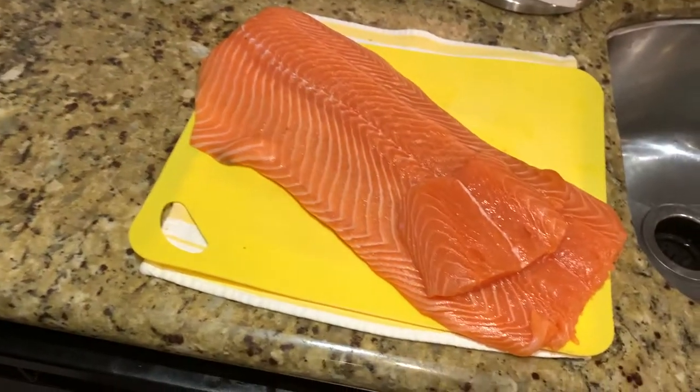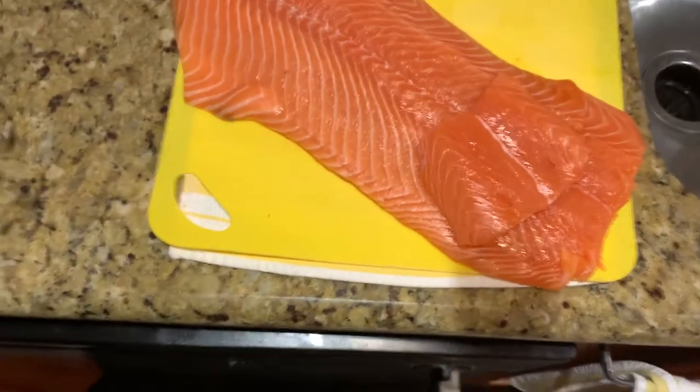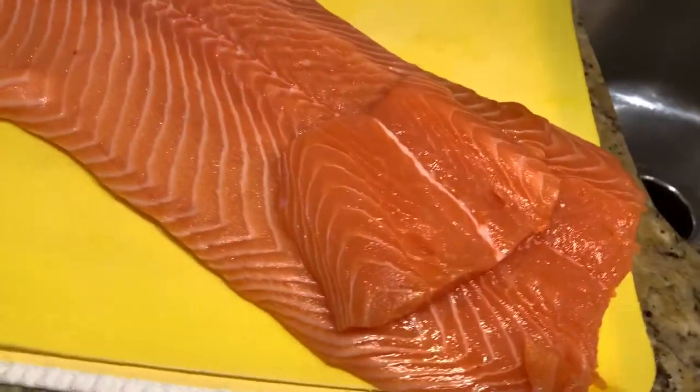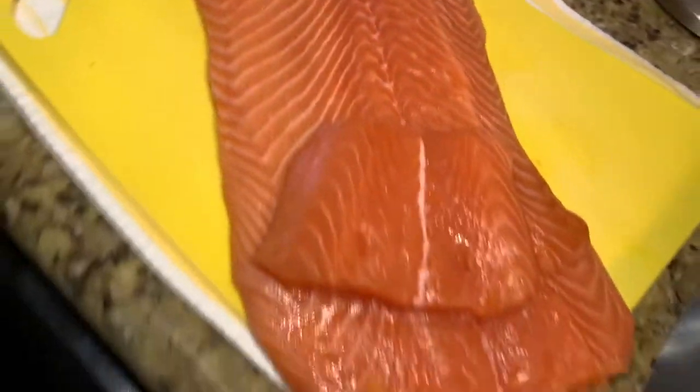I buy this salmon at Costco. It's pretty good, it's plentiful, and it's not terribly expensive. It's farm-raised salmon, which has definitely a different taste than wild-caught coho salmon. Frankly, my family — they prefer this salmon to the wild-caught salmon, which is why we make it.